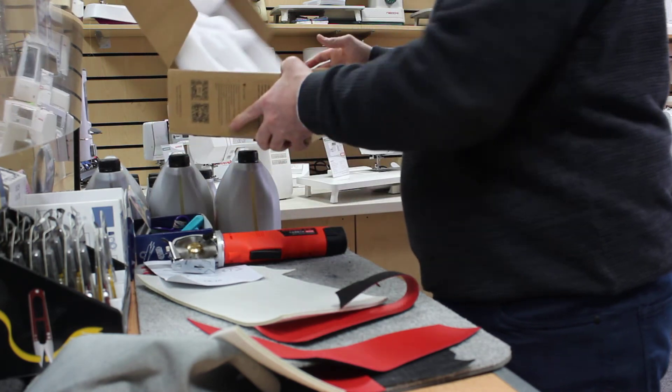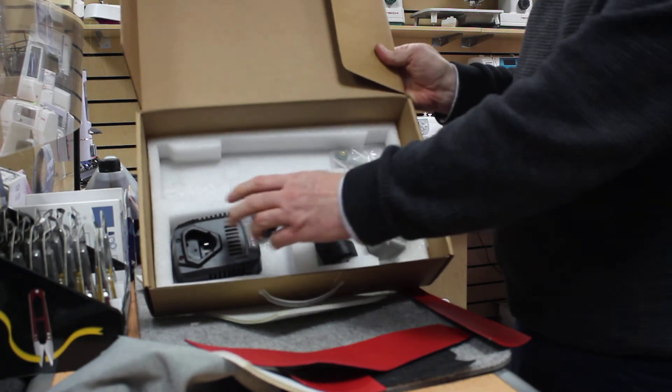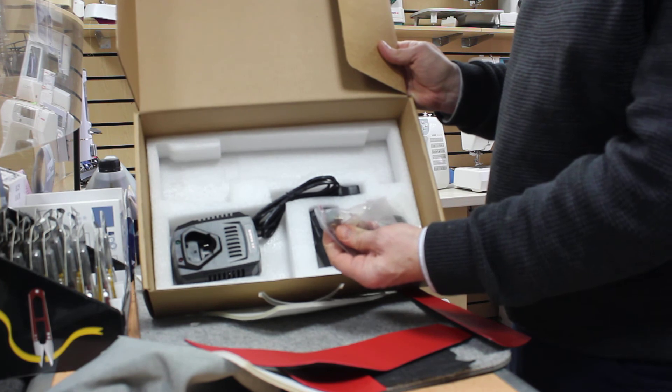This is what's inside the box. This is your charger, which is obviously designed to charge the battery. You also get a spare battery, a spare blade, and a spare stone for when the original gets worn out.